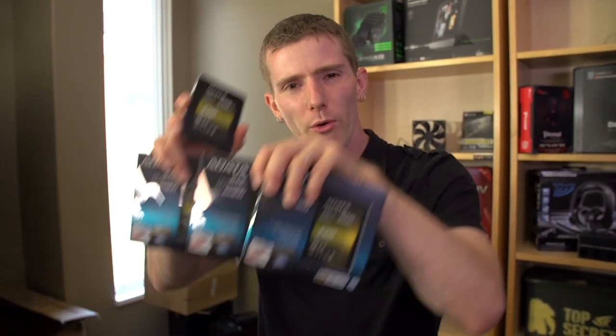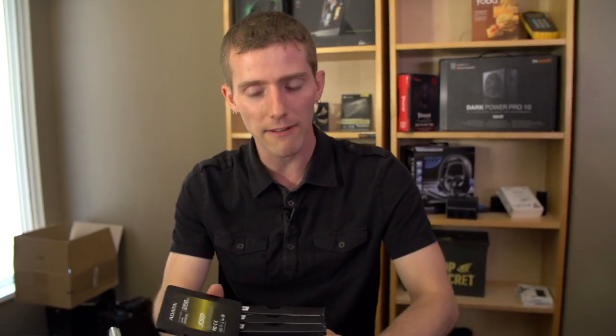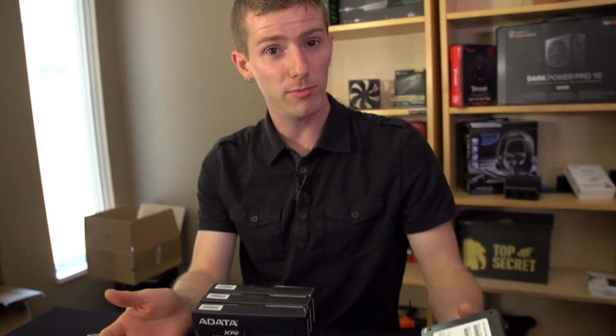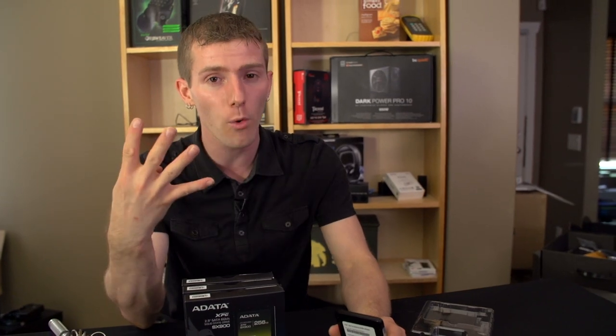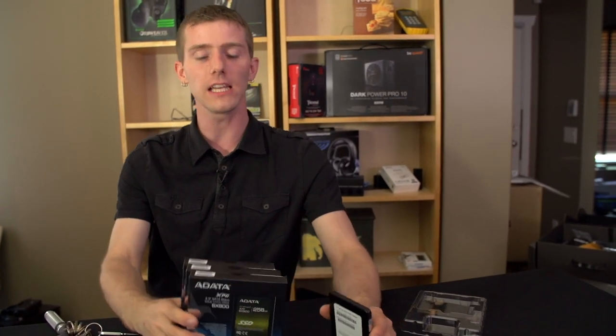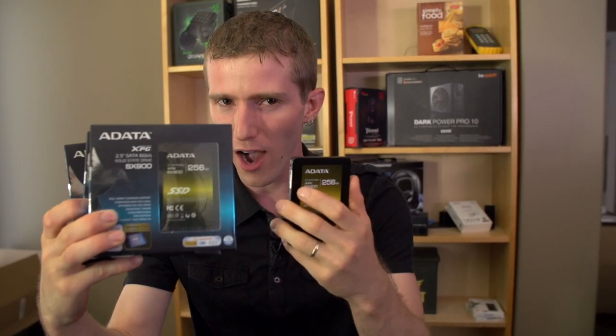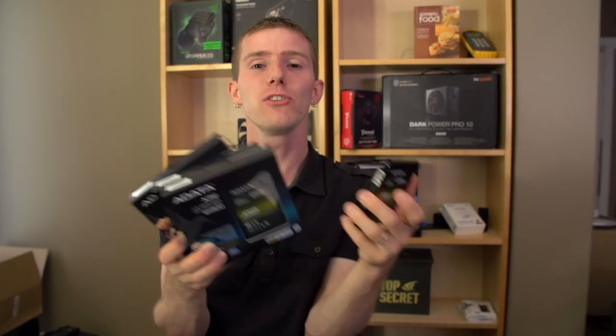What are we going to be doing? Why do we need four of them? We are going to be doing a test on the Z87 platform where we take these SSDs and run one, two — this was the maximum before on Z77 because there were only two Intel native SATA 3 6 gigabit per second ports — and then three and four drives in RAID 0.